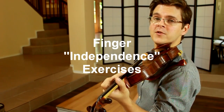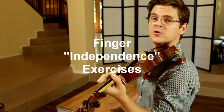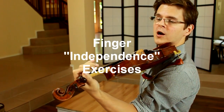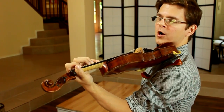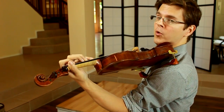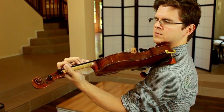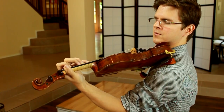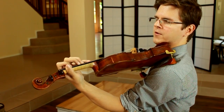Here are a couple of simple exercises we can do to increase your sense of left hand coordination, to increase the impression of finger independence. I'll place all four fingers down on any string — I'm going to play it on the G string — no bow, and I want to practice lifting and dropping my first finger, my second finger, my third finger, and fourth finger.